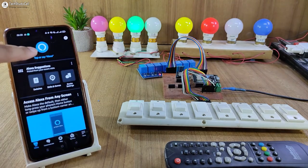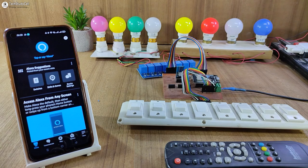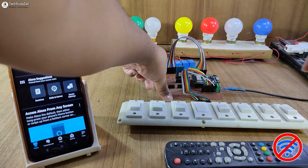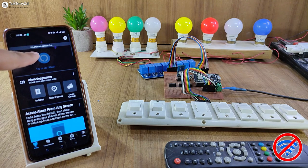Now let me use Alexa to turn it off. Alexa, turn off switch 3. The lamp turns off. Now let me turn off the Wi-Fi to show you how it works without internet. After turning off the Wi-Fi, you can see the blue LED is not glowing, so it is not connected with the Wi-Fi, and here it is showing no internet connection in the Amazon Alexa app.